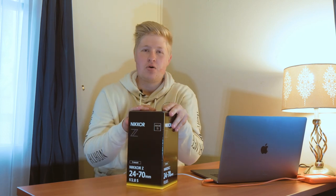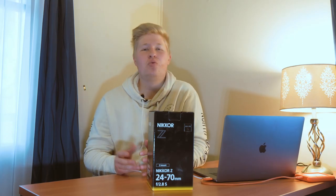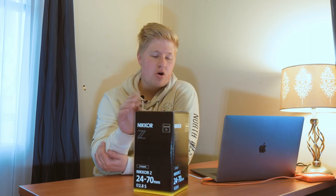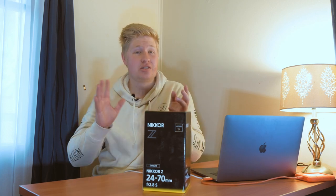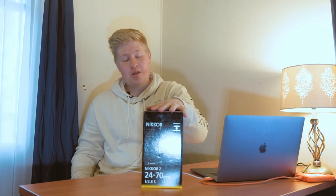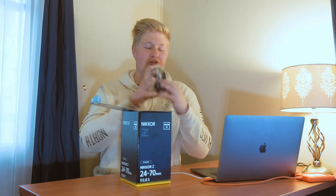The new Nikon Nikkor Z lens, 24 to 70 f/2.8 — can't believe I have this right now. If you've been following the channel for a while, you know I've gone through a few different cameras and lenses trying to figure out what works for you, whether it's primes or zooms. These pro zoom lenses — the Sony G Master or Canon L series — have always felt priced just out of reach, about three thousand dollars across the board. I never thought I could get one, but I've invested in one now and I've been shooting on the f/4 24-70 for a while.